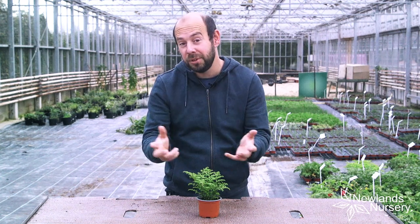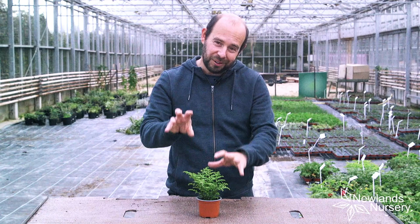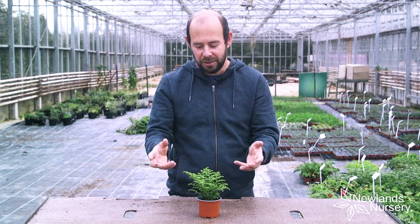It hails from the Brazil and Mexico area, and I think it's got almost like a bonsai look to it. It's just a fantastic looking plant and easy to care for.